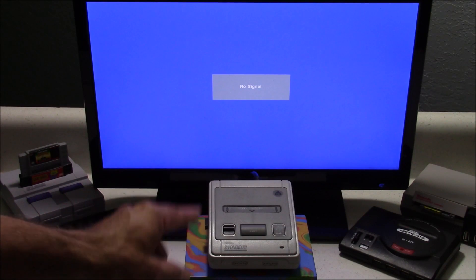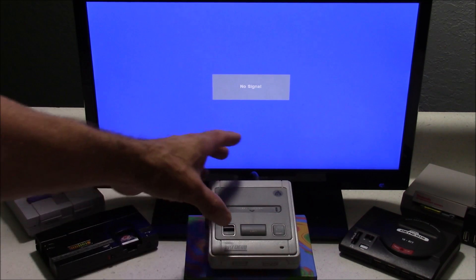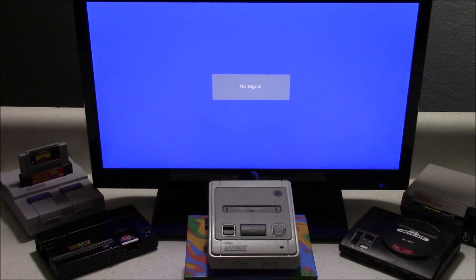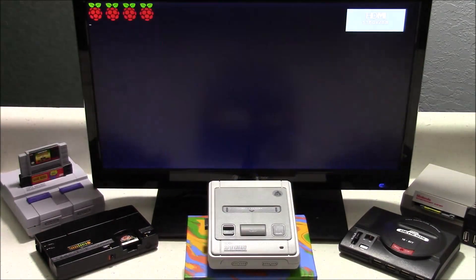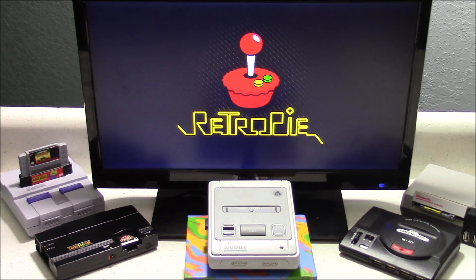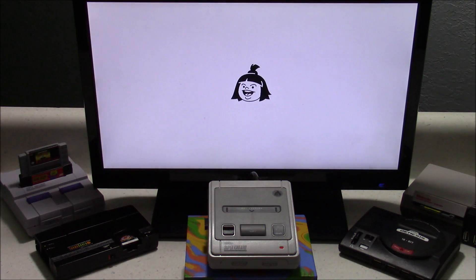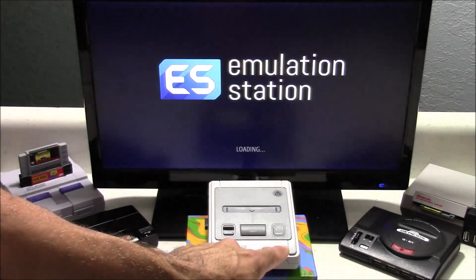I've got everything set up now, so when I hit the power button it should power up. And this LED light should come on momentarily. And we're going to be greeted by a new splash screen — it's going to be a Quintaro splash screen. And I'll show you how to disable that here in just a few if you don't want to use that. And you can see the LED light is now on.